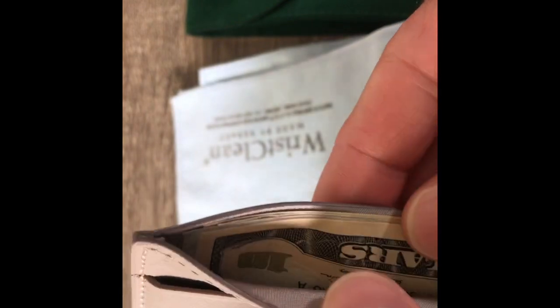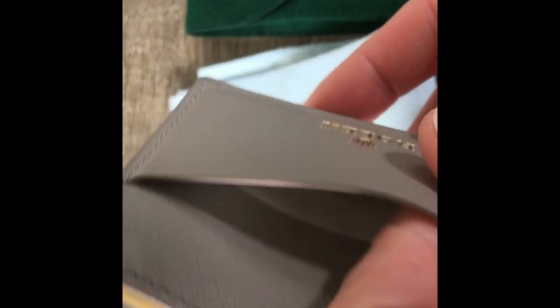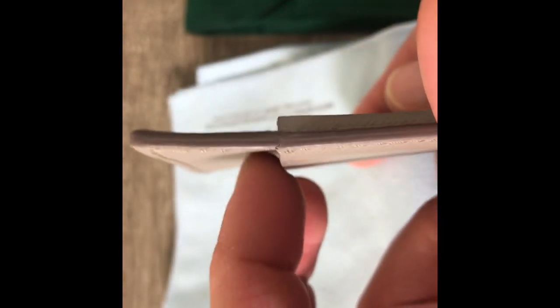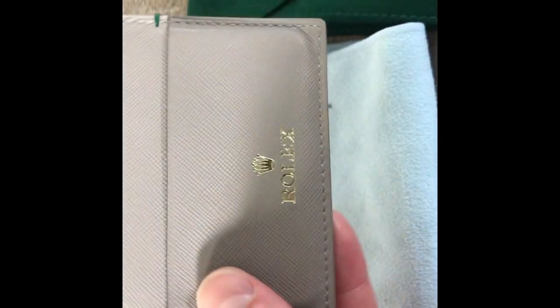It holds money in here. So in the center it holds your cash, and then you have two sides for cards. I generally have two credit cards here and an ID and whatever I need, like a health insurance card or another credit card. You could probably put three cards on each side, but I kind of would like to not mess it up.